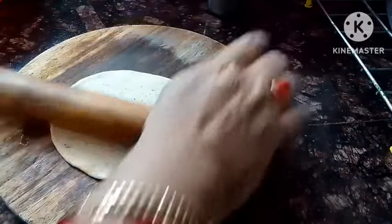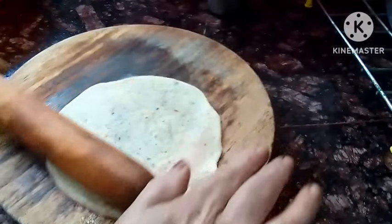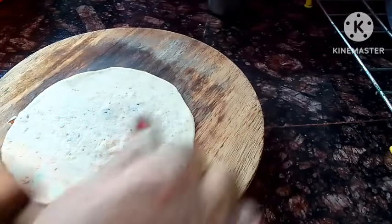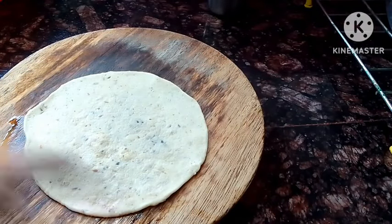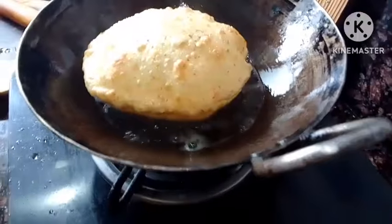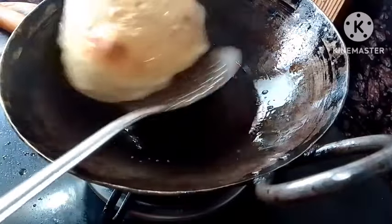Roll it slightly from the side, pressing gently. The chance of it coming apart will be less. If you press in the middle while rolling, it may burst open. Now you can see in the oil — it is puffing up completely, rising beautifully.